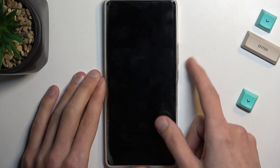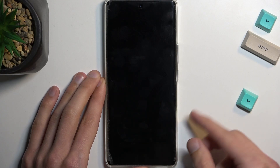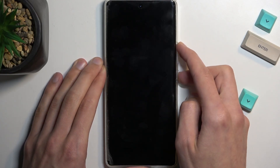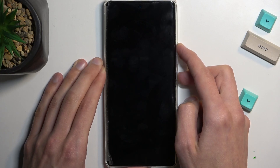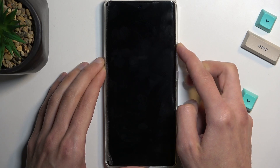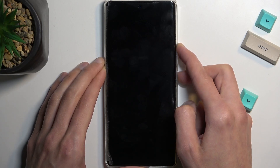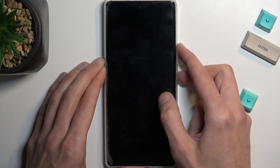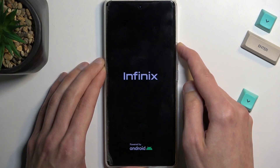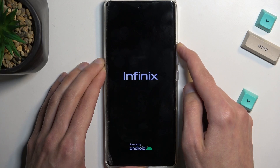Once the phone turns off, you want to hold the power key and volume up. Hold both of those — power and volume up. You will feel a vibration and should also see a logo. When you see the Infinix logo, let go of the power key but keep holding volume up.